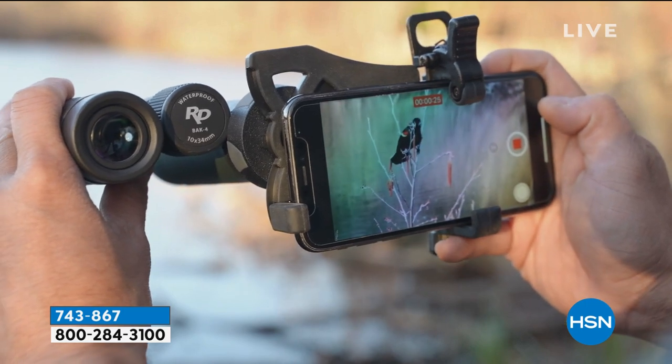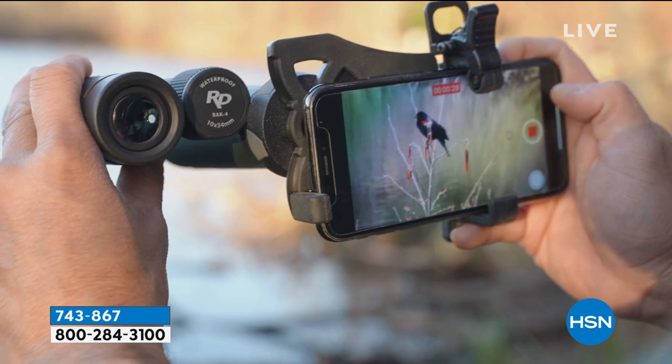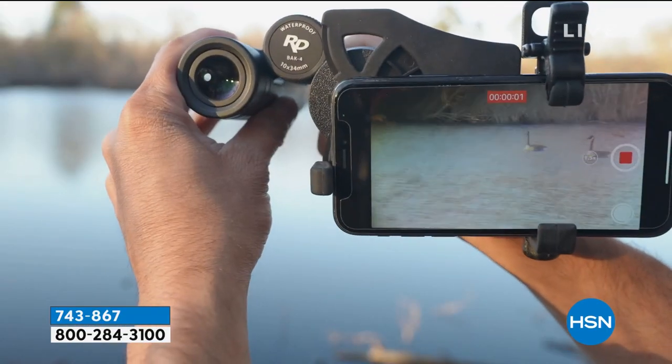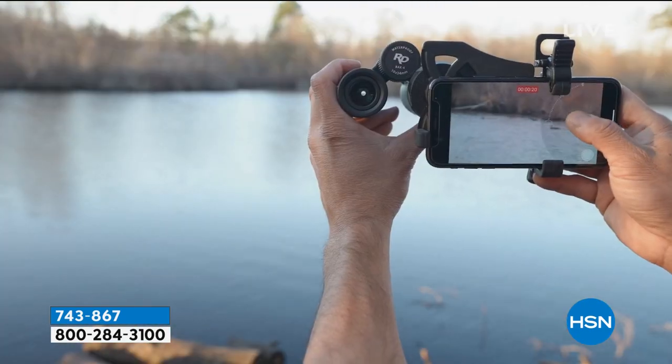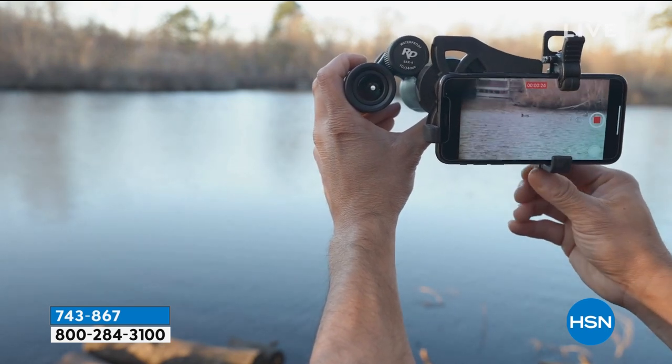We have video that shows it a little bit better, but look at how cool this is. So now I can record, I can take snapshots using the power of my binoculars versus the power of the magnification on your phone, which is usually minimal or nothing. It is absolutely brilliant. So it comes with a clip.